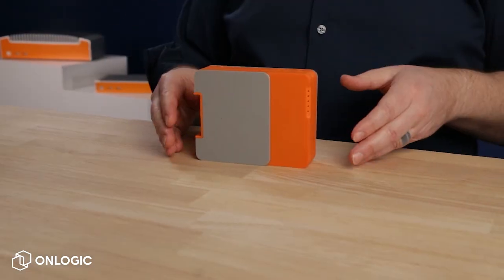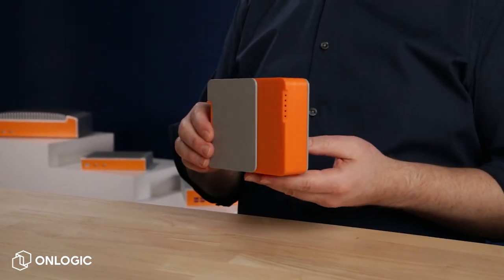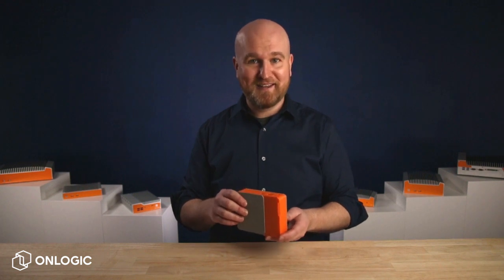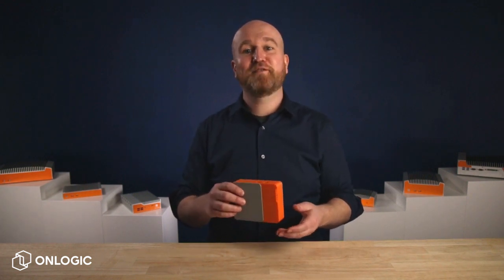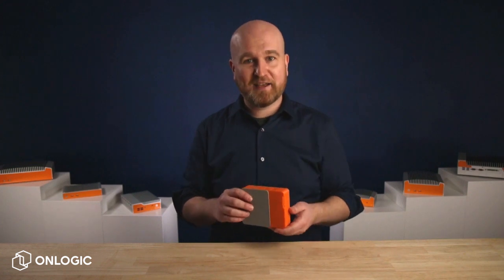So this right here is the first 3D print of the system. Here at OnLogic we believe that the small details matter, and so we use these prints to refine the industrial design and aesthetics, check for fitment of internal components, and get feedback from our production team to ensure smooth and efficient assembly.